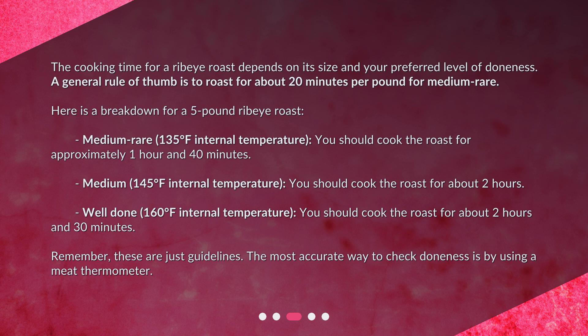For medium, at 145 degrees Fahrenheit internal temperature, you should cook the roast for about 2 hours. For well done, at 160 degrees Fahrenheit internal temperature, you should cook the roast for about 2 hours and 30 minutes. Remember, these are just guidelines — the most accurate way to check doneness is by using a meat thermometer.